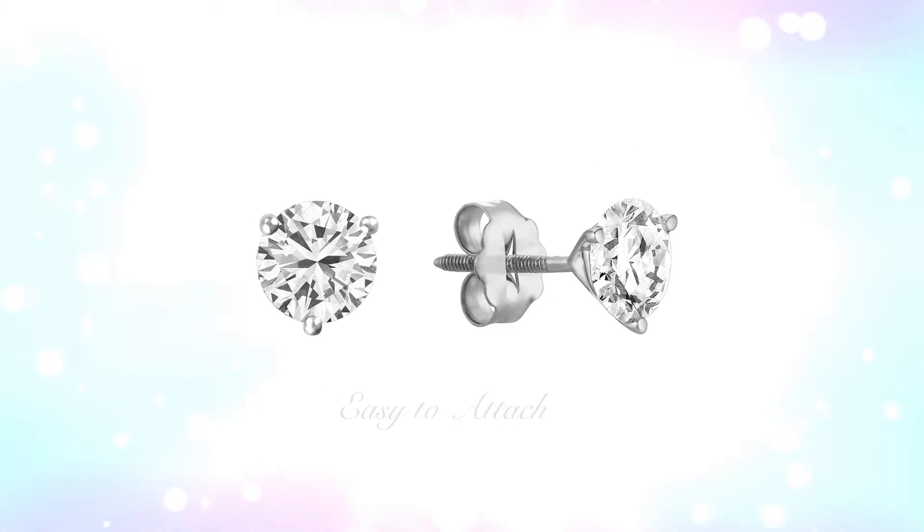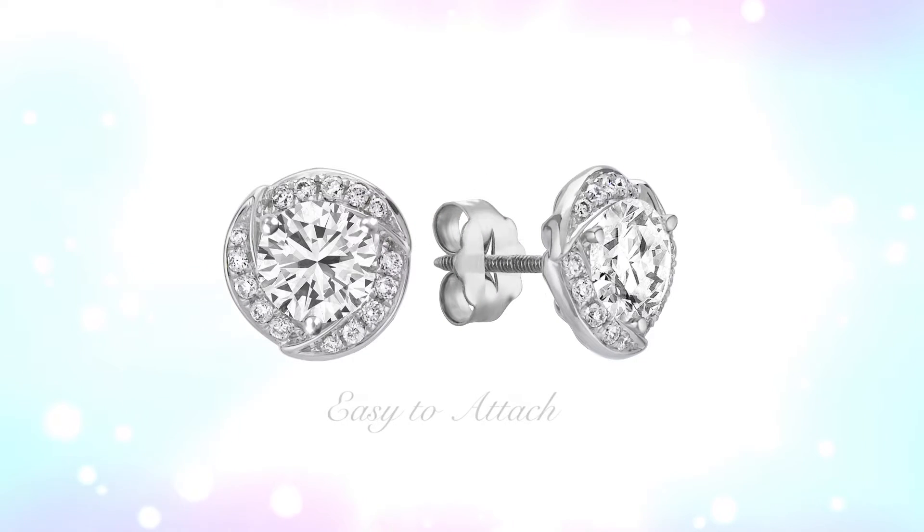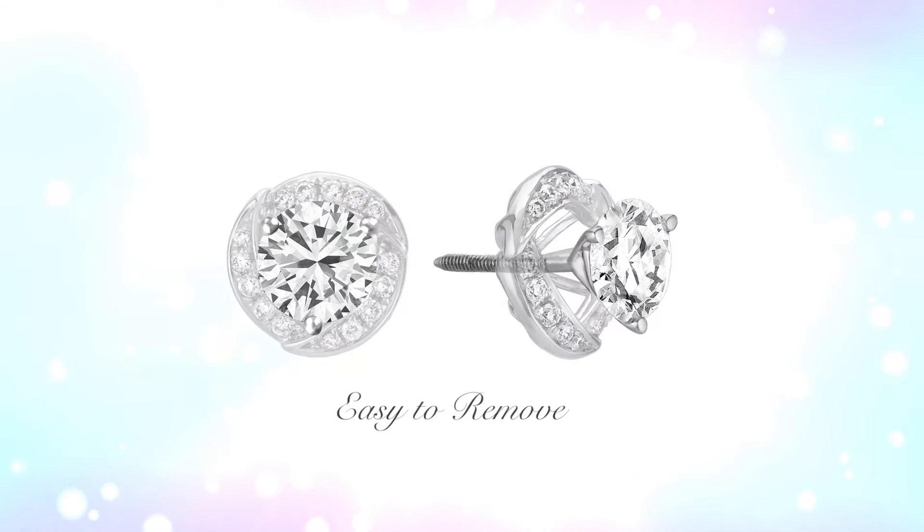Earring jackets are easy to attach. She simply slides the jackets behind her solitaire earrings, instantly creating a bigger, dazzling new look. To remove the jackets, she simply slides them off.